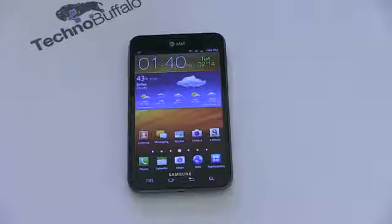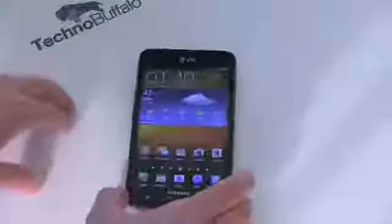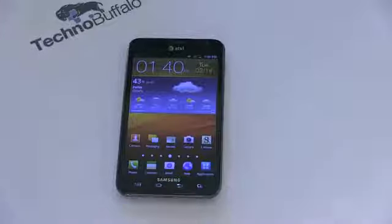From a dimension standpoint, this is a big phone. It's a 5.3-inch phone, so dimensions are going to be on the larger side — 5.78 inches by 2.37 inches by a very slim 0.38 inches. It's a surprisingly slim and slender phone. It's going to weigh a relatively hefty 6.45 ounces.